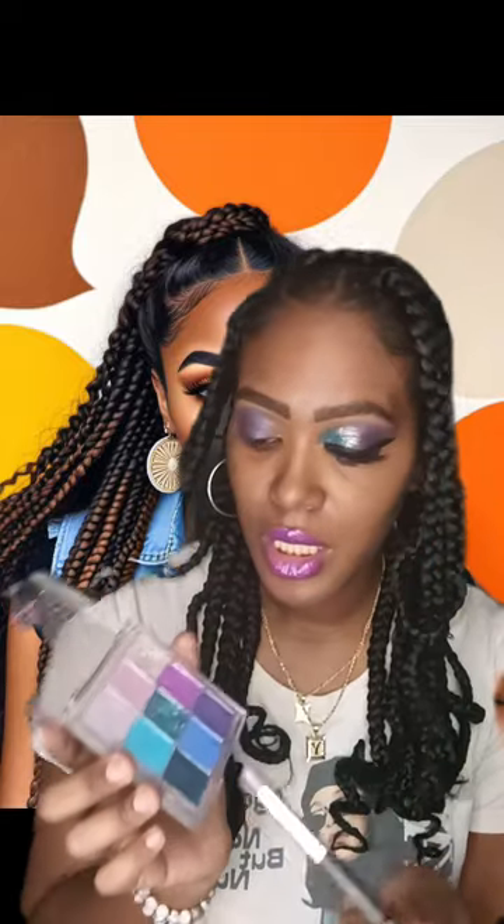Next I'm going to use a light blue — actually it's more of a teal color — and I'm going to apply that in the inner corner of my eye and just blend it in, blend blend blend.